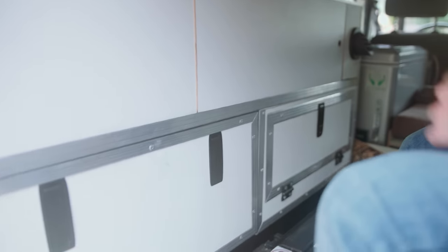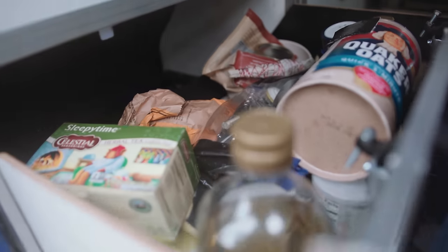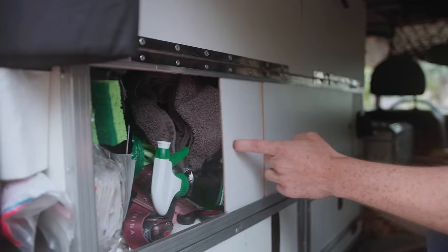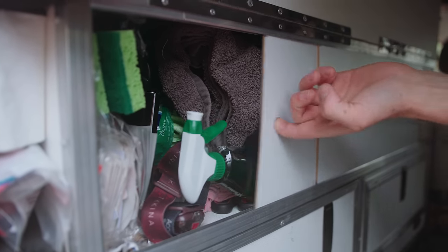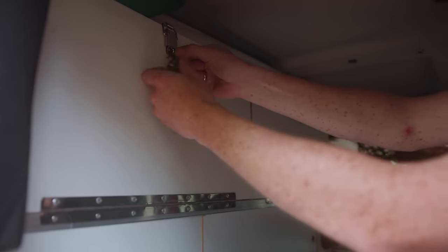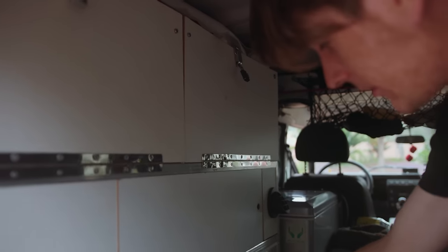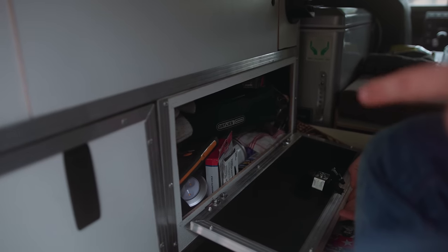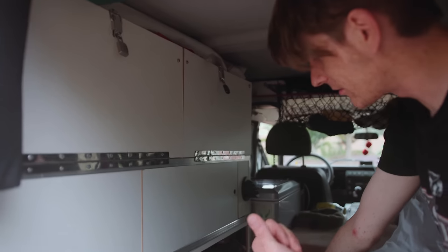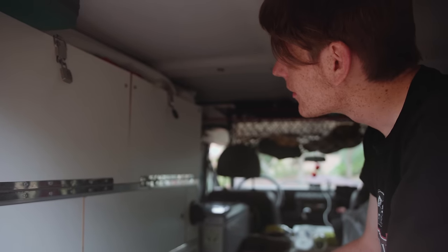In here everything has its place. This is our kitchen of sorts. Then we have the stuff that doesn't fit anywhere else. Up here is the cutlery. That's the first aid kit, and in here is the bathroom stuff — we don't want to see that. That's lights and everything to do with fire.